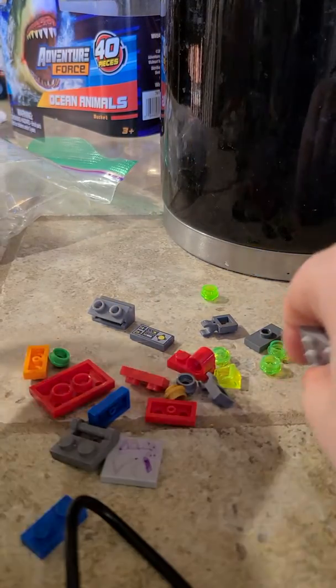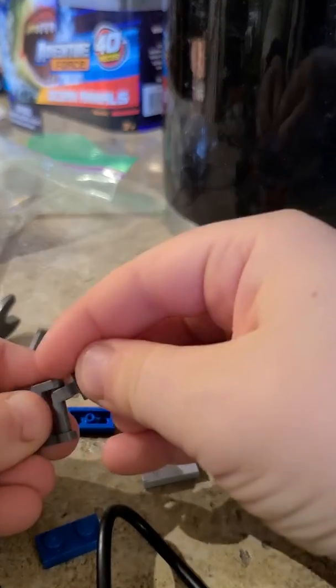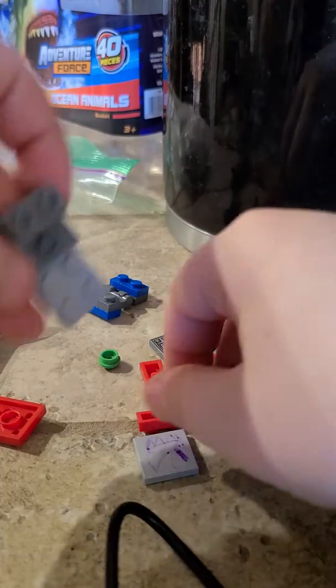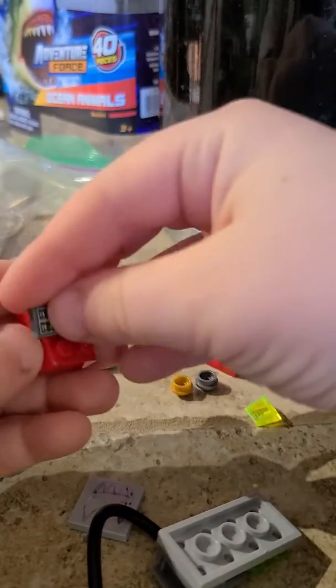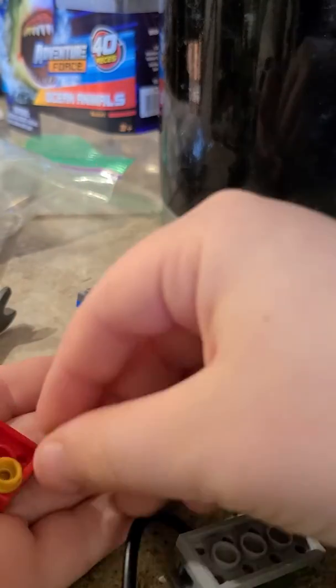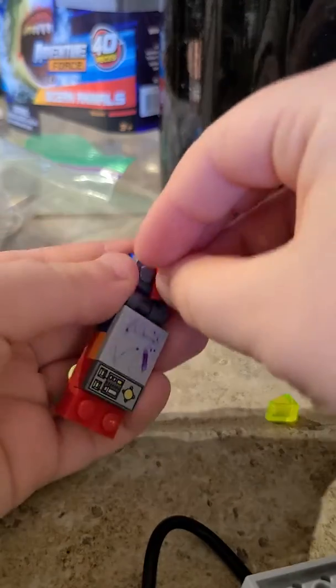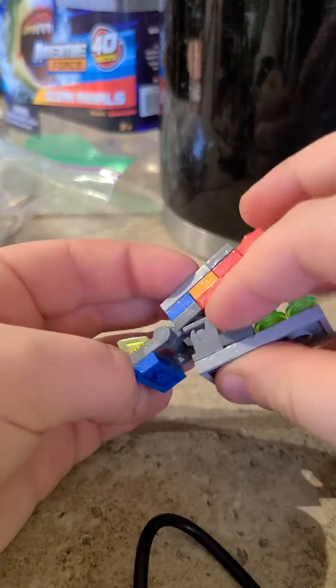Hey there, it's time for the head. Okay, this is so easy. We need this piece and then this piece and then this. Let's put it on the jumper plates. And you got these, you're putting these on. There, now let's put the teeth in. And there's the head.